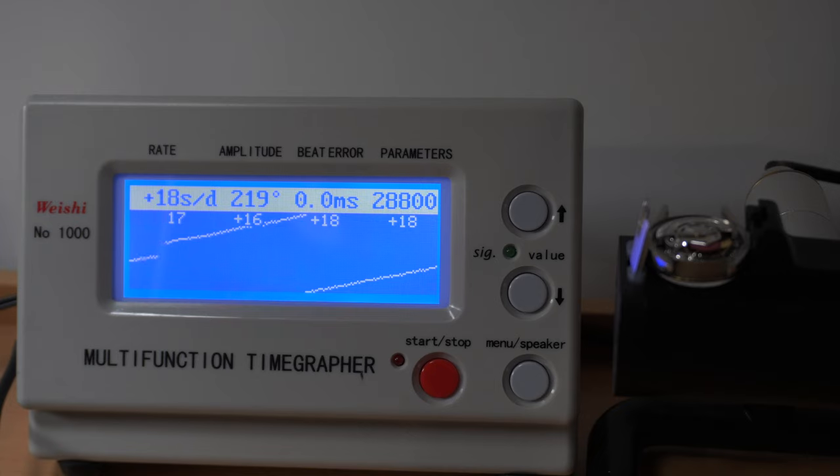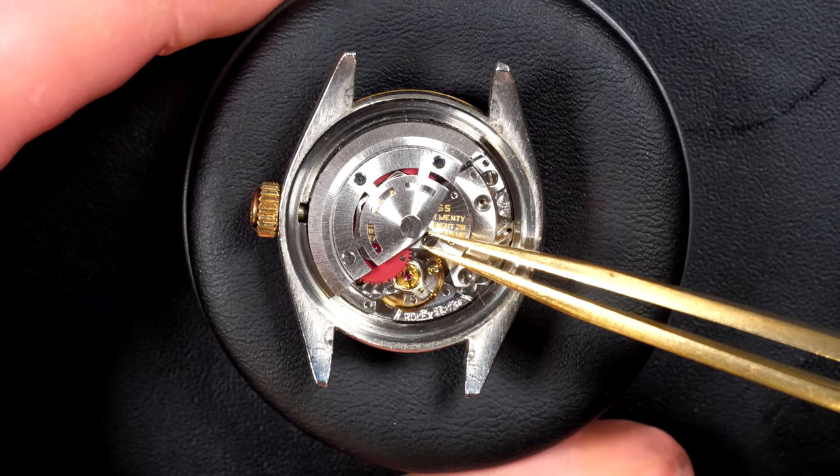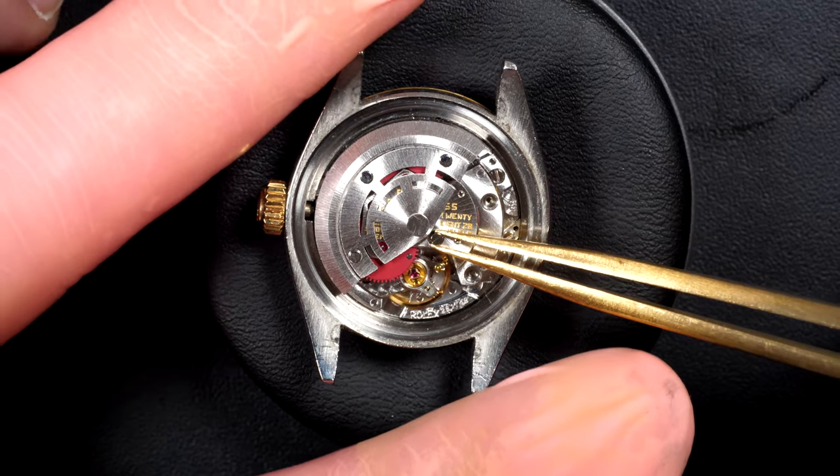On the timegrapher you can see the result: the watch is gaining 16–18 seconds per day, and the amplitude is really low at 217 degrees, so it's missing power. Obviously it needs a service, and at the end of the service we should see the amplitude go right back up.